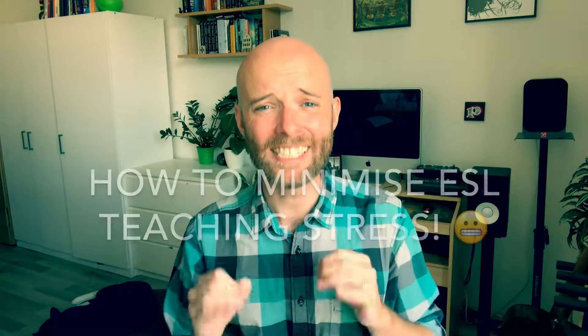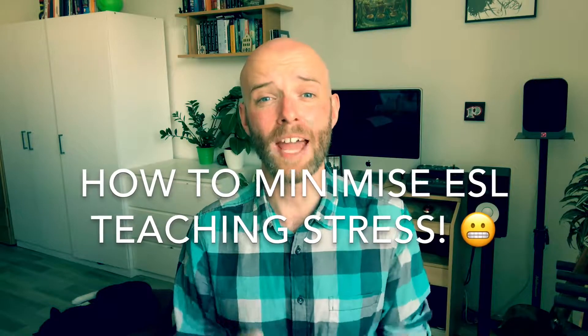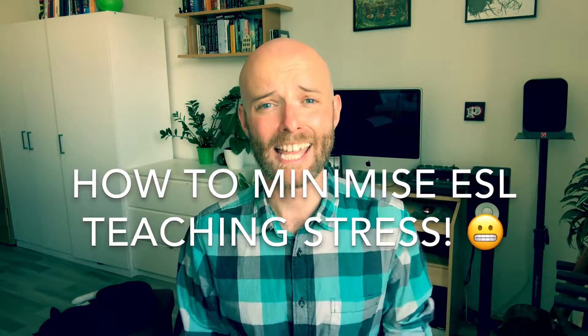Are you an ESL teacher feeling stressed — unable to cope with the workload, the traveling, and the lesson preparation? Well, don't worry. Today I'm going to give you 16 short and sweet tips on how to minimize stress as an ESL teacher.